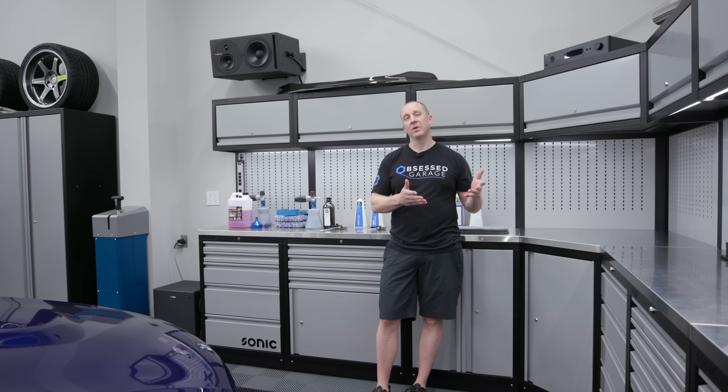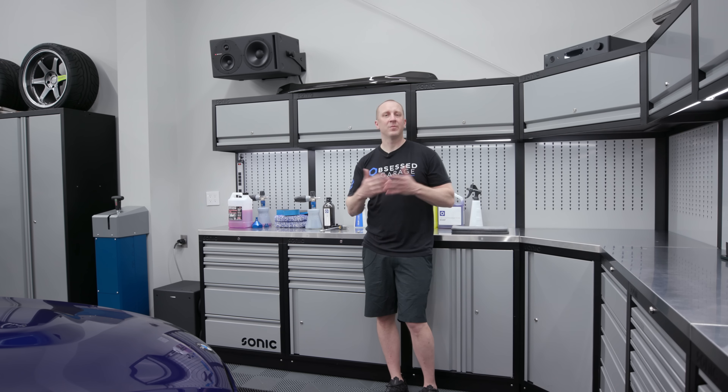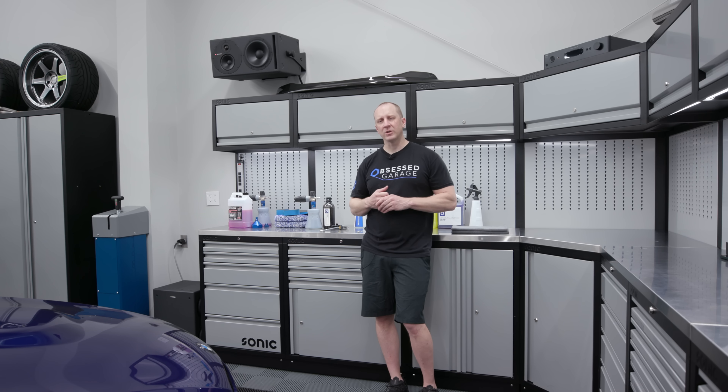We're going to do Michelle's Raptor using the same process I've put together. Tom is here from Atlanta — he's going to be taking care of John's cars, and John sent him down here to help me do the Raptor. He's going to ask questions and we're going to take you through all the step-by-step process. We're going to cut this video a lot tighter than I normally do and get him up to speed on the OG process.